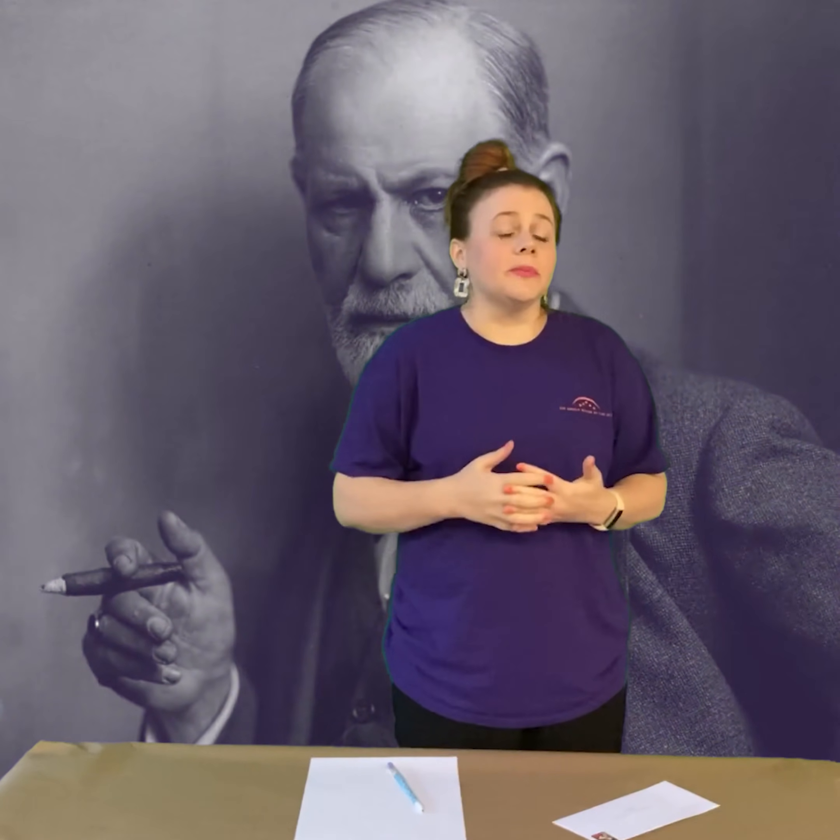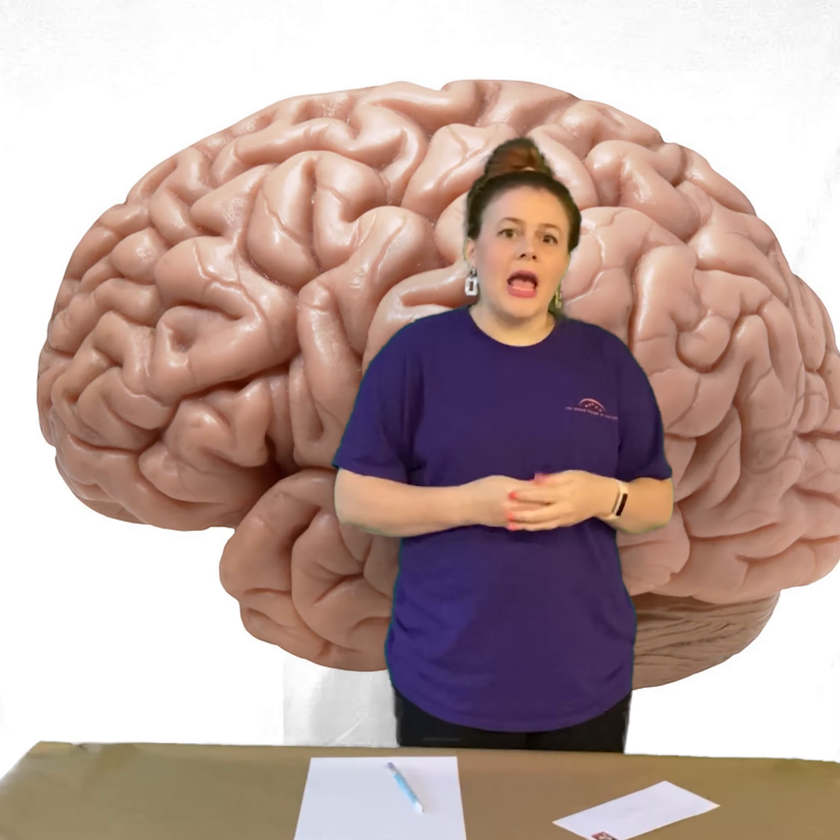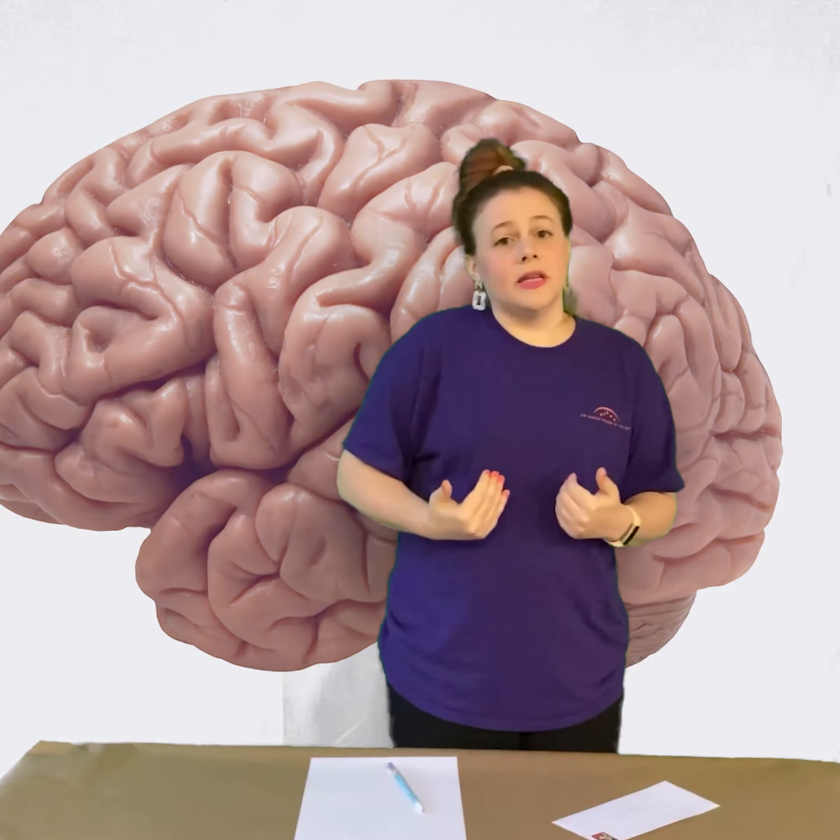Now, if you don't know anything about surrealism, it began in the 1920s. It's based off of a psychologist named Sigmund Freud. If you don't know what a psychologist is, it's somebody who studies our behaviors and helps us figure out what we do what we do. And what Sigmund Freud liked to really study is how the human mind works, how we have memories, and even our human instincts.